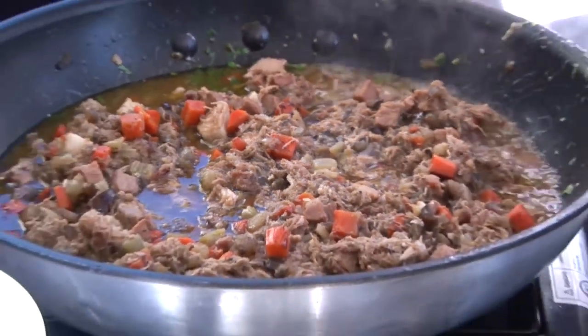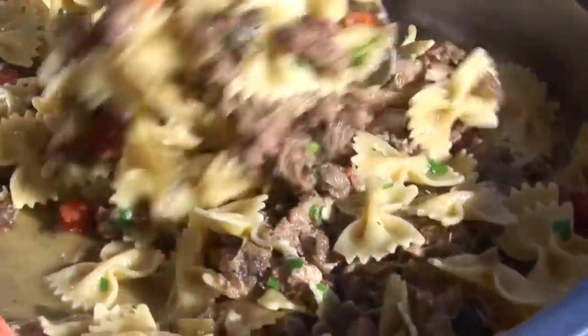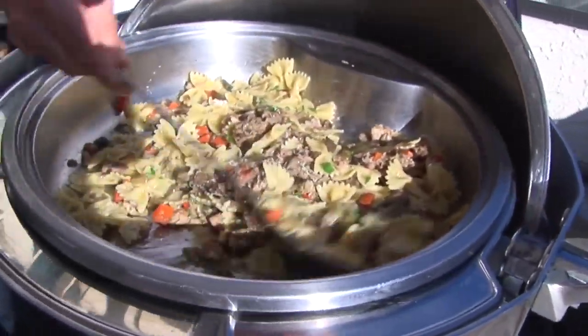Then I toss the meat with roasted vegetables, extra virgin olive oil, and a tiny bit of garlic and onions.